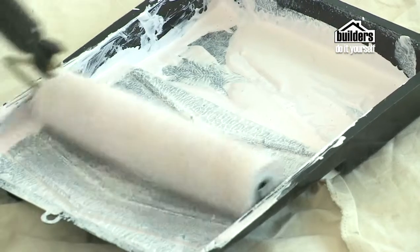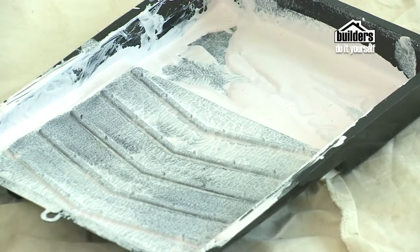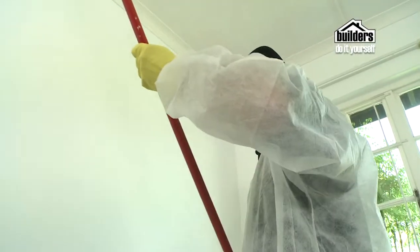Allow at least two hours for the coats to dry before you put on a second coat. Depending on the colour of the ceiling beforehand, that will decide whether or not you need a third coat.